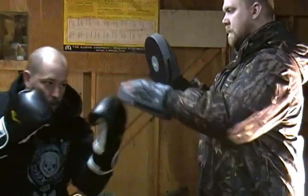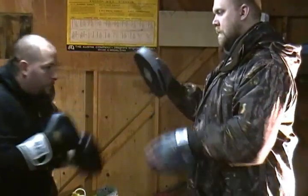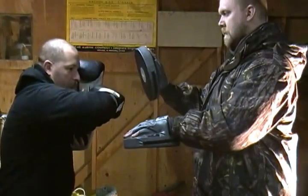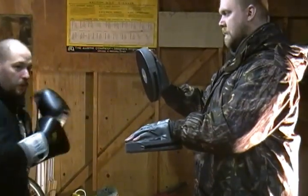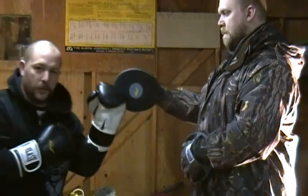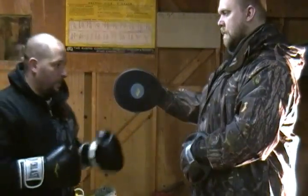Starting with one, two — one, two, and then a hook. When I'm throwing the hook I'm throwing it real short, trying to keep it pretty tight to my body; it's not going to be as much of a wider one. I'm still trying to use my two knuckles, keeping my hands open and then closing them on impact.